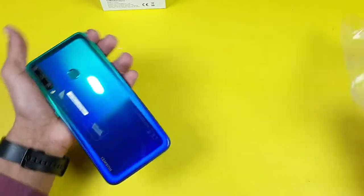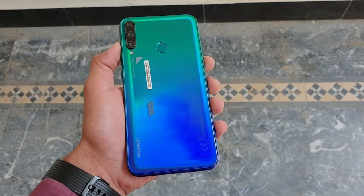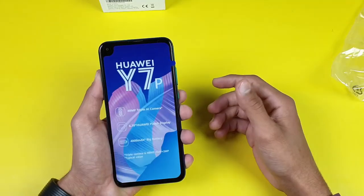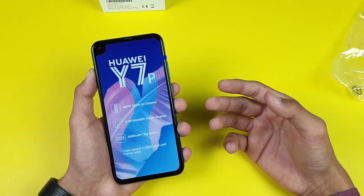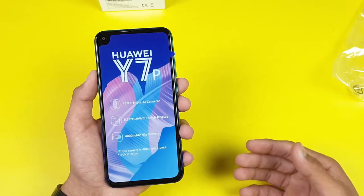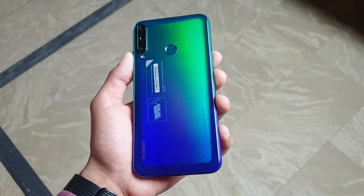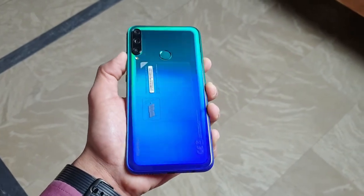Let's take the phone out of its wrapper. This is the Aurora Blue color and honestly this phone looks very beautiful from the back — it has a dark blue on the bottom and a light green gradient effect on the top. On the front, the main highlights are a 48-megapixel triple AI camera, a 6.4-inch Huawei punch-hole display, and a 4000mAh battery. Let's remove this sticker — the Aurora Blue color is really striking.